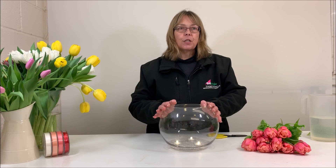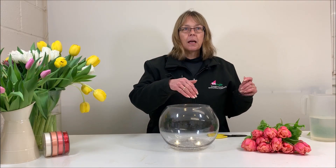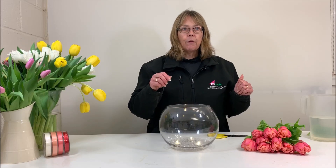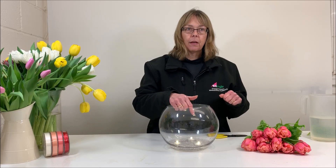Today I'm going to do something very simple, starting off with a fishbowl. This is a 25 centimeter fishbowl — you don't have to use this size, but that's what I'm using today. Inside I've put some clear diamante decor, little diamante crystals. I've also got some warm white submersible lights that I've popped in — I've got three of those.